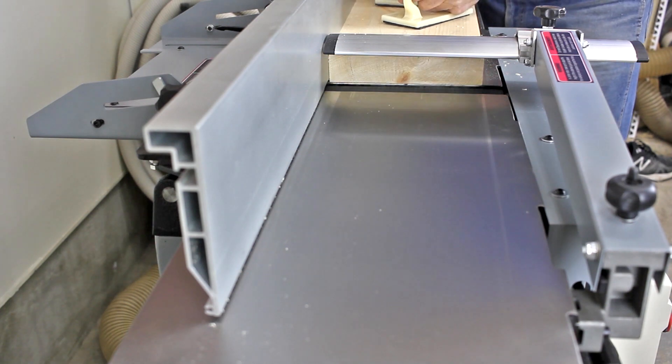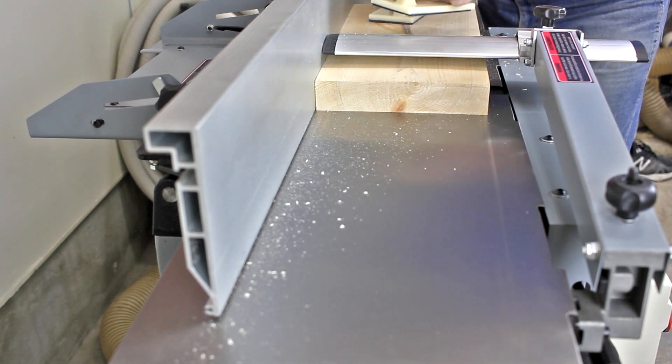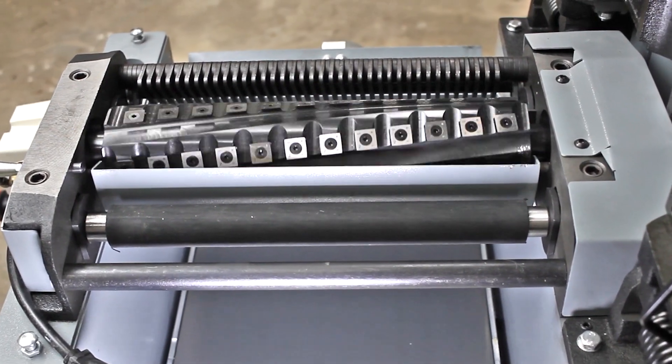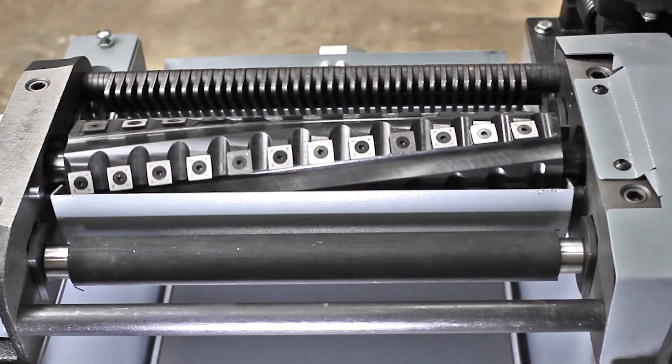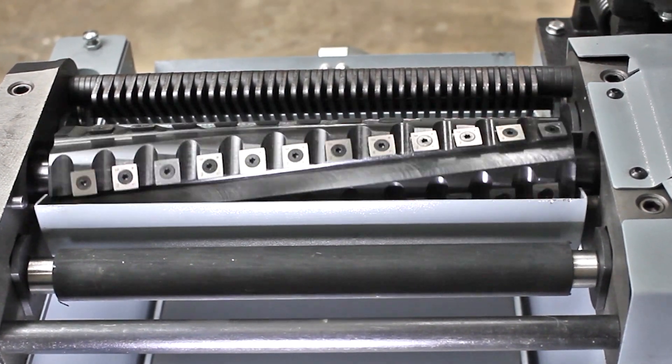The KC12 HJPC features a powerful 220-volt, 10-amp, 3-horsepower motor. Dramatically quieter than a conventional cutter head, the 5-row, 2-3/4-inch diameter, 6500-rpm spiral cutter head has 60 replaceable cutter inserts.